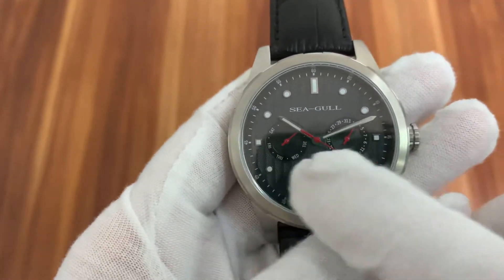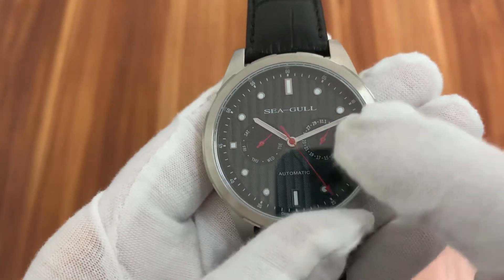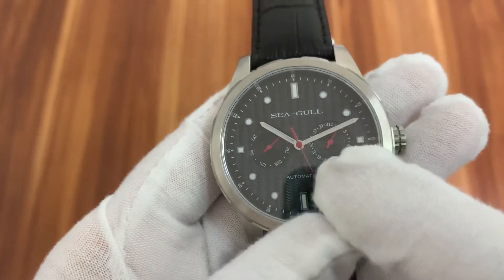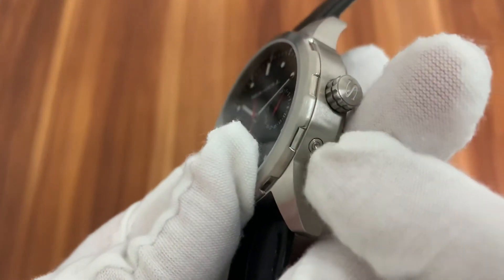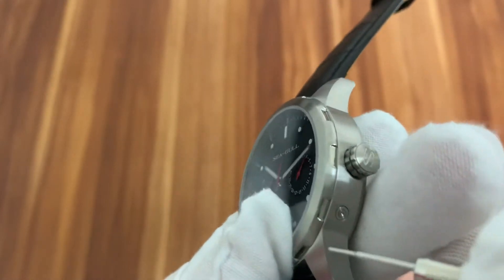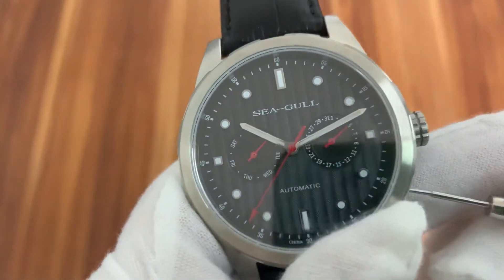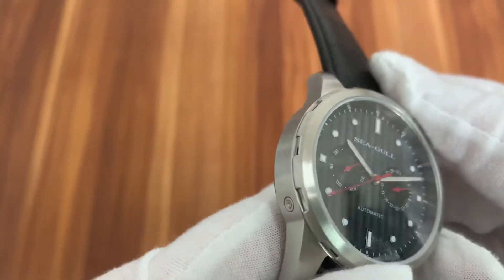It has two small dials — one is for week and one is for date. You can adjust these two small dials by pressing the button here. And this one is for week.